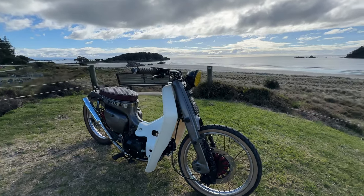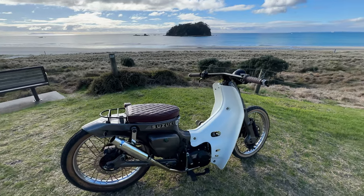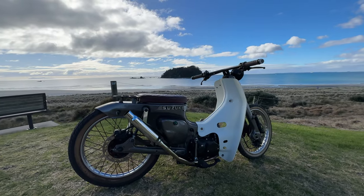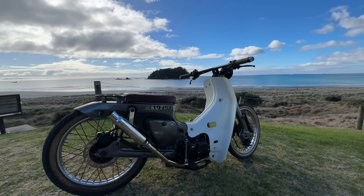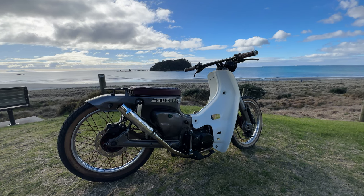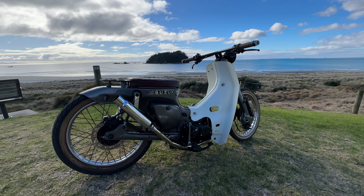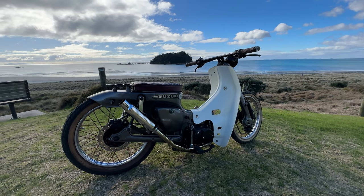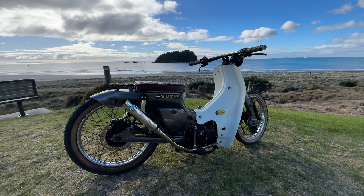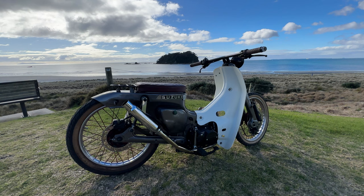Overall, this is an incredible build from a guy named Rory here in New Zealand, who's about to relocate to another country, so this thing is on the market. If you are the new owner of this bike, definitely comment below and let me know what you think. It's a wonderful machine, incredibly and impeccably customised. There is thought and precision that has gone into every decision on this bike. So if you want a Suzuki FR-50, this is probably the one for you.